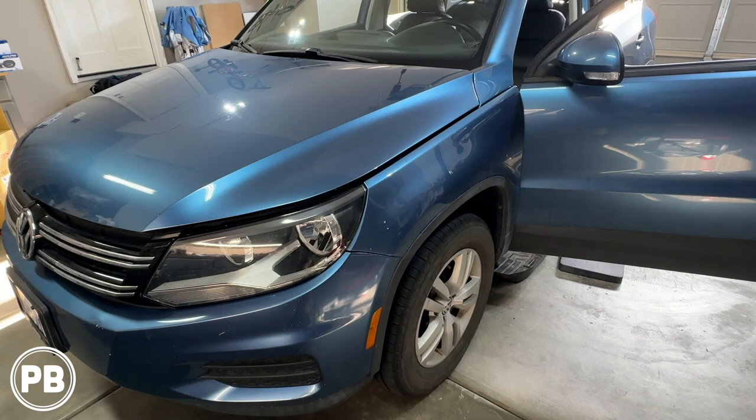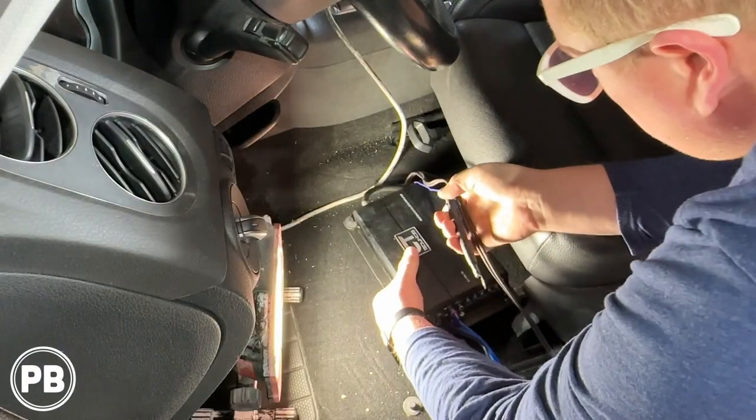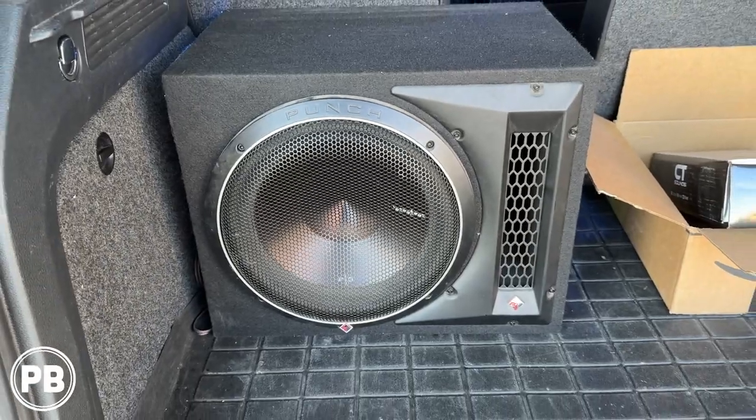Hey guys, Chris from ProvoBeast Audio Installation. In today's video we're going to be installing an amplifier and subwoofer in this 2014 Volkswagen Tiguan. We're going to show you how to integrate that amp and sub to the existing factory audio sound system. Let's get started.